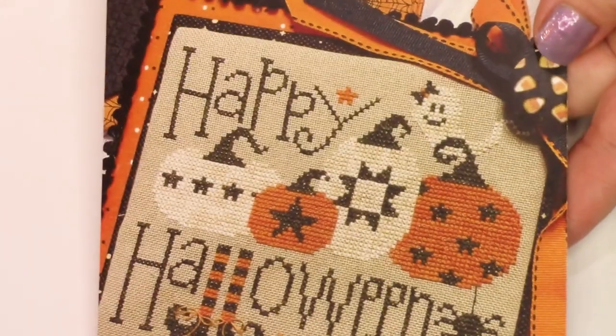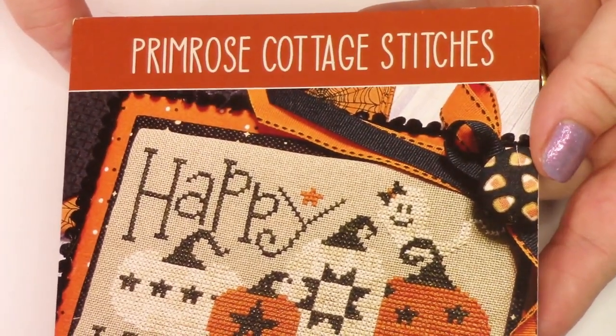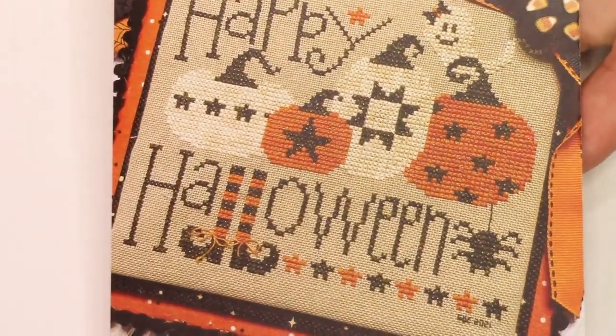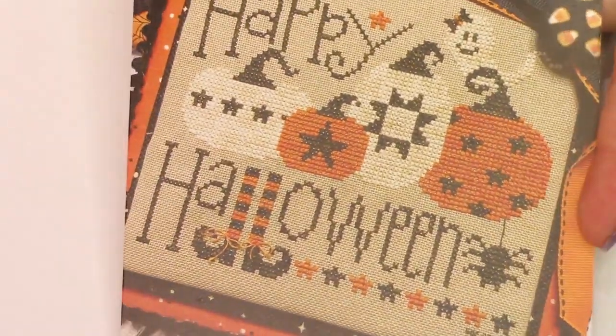I also picked up this — Happy Halloween. This is a pattern I bet you've seen around a lot. It's from Primrose Cottage Stitches, with an even more simplified color palette. But I just love Halloween — I don't think I could have enough Halloween projects to work on.